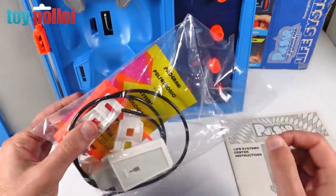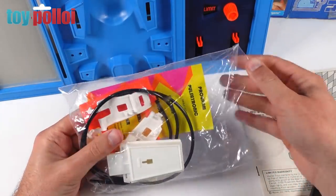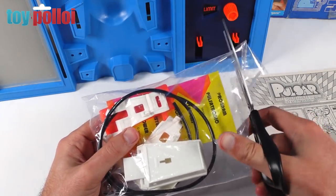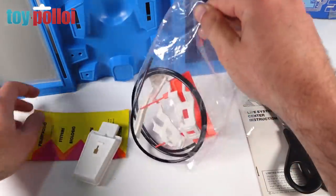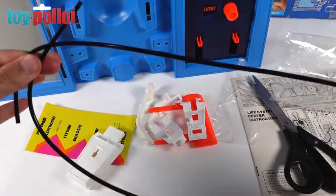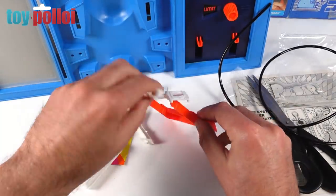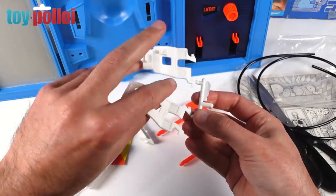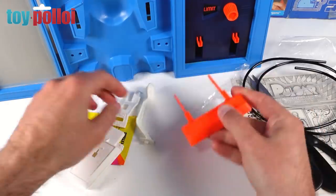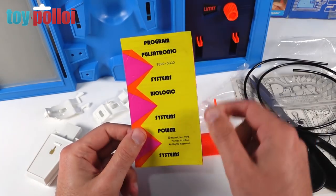Let's open this bag for the very first time. This set is almost as old as me and I can't believe no one has ever opened this bag of bits — I'm going to be the first person to do this in about 45 years. We have a plastic tube which the instructions say to cut up, and all the pieces that attach to the playset, still on their sprues. And here is the sticker sheet — before I apply it, let me go and scan that in so it will be useful for other people who have this playset.